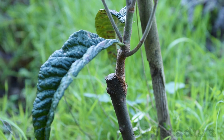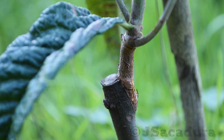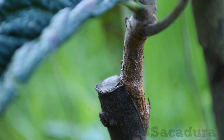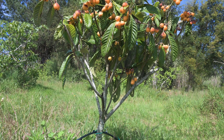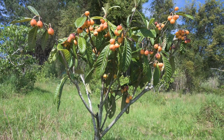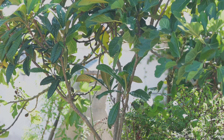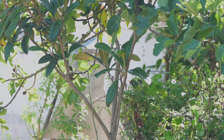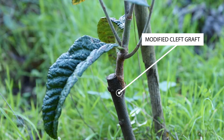Whichever grafting technique you choose, most of the grafts will succeed if well protected. After a couple of years, most grafted trees will start producing fruits. The graft unions will fade, and after a few years, they will be almost invisible.